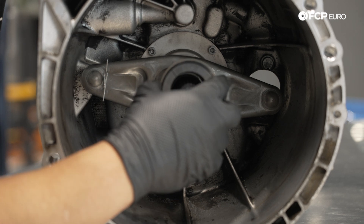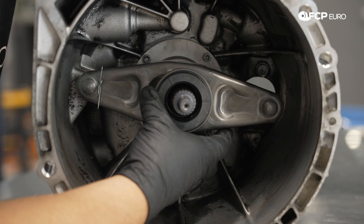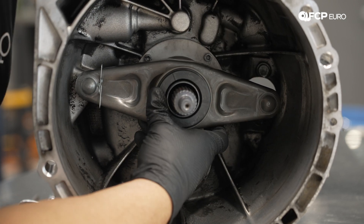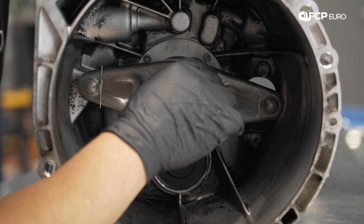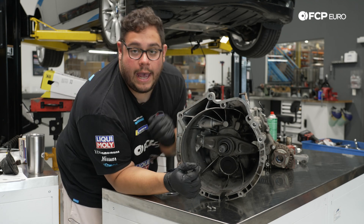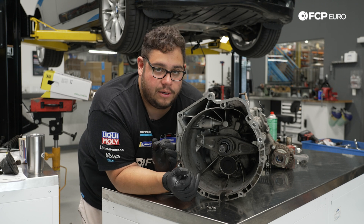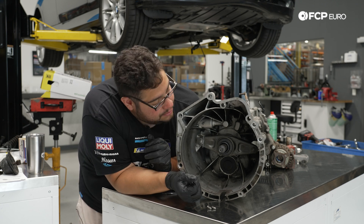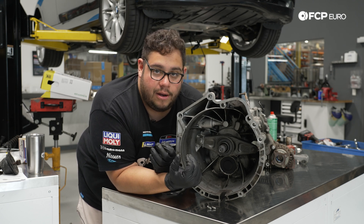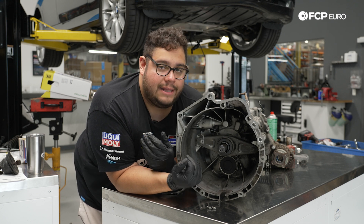Pop the bearing in, get it over the little dips, and we're good. Before throwing the transmission in, we have a little work to do — when we pulled it out we had issues with the shifter bracket not coming out, so we're going to service the bushings on that and the plastic bearing on the shift bracket itself. That way when we throw the transmission back in we're not fighting with anything.